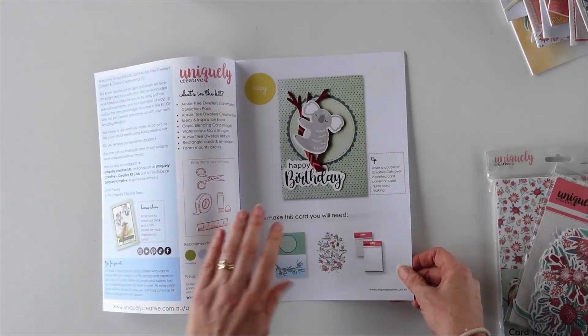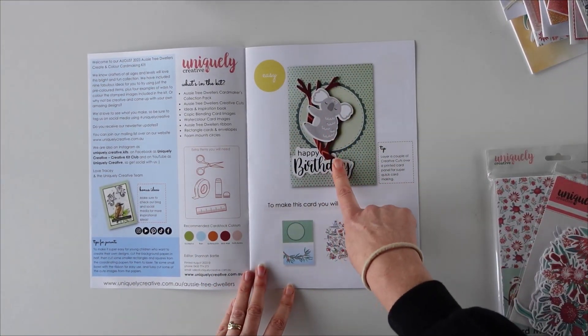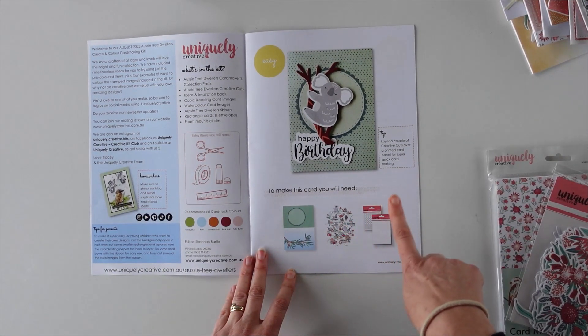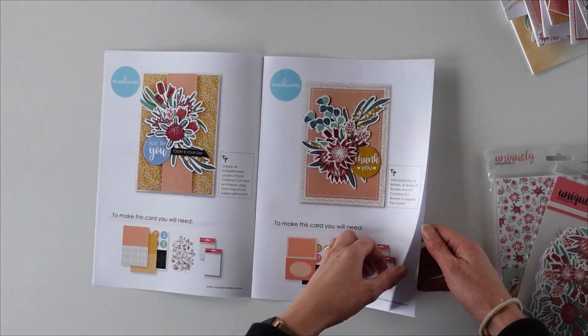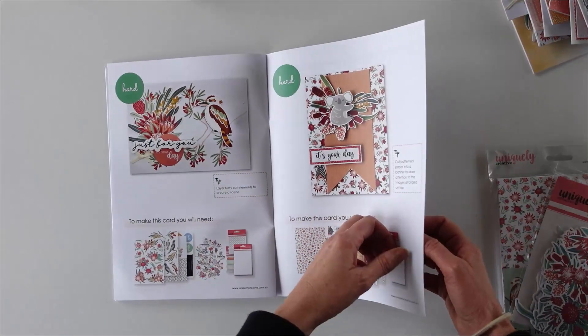In the kit you get this magazine, which has got everything you need to show you how to make these cards. For example, if you want to recreate a card it tells you which paper, creative cuts, cards, envelopes, and foam mounts you need. We've got our easy ones at the beginning, then the medium ones using the creative cuts, and the ones at the back are where I've done fussy cutting so they do get a little bit harder.